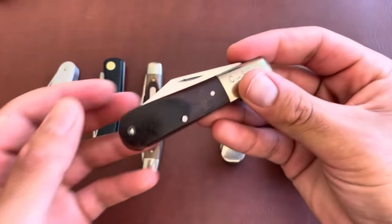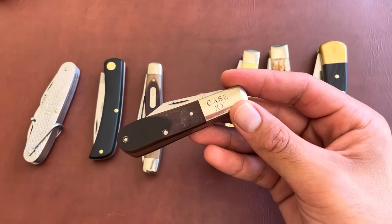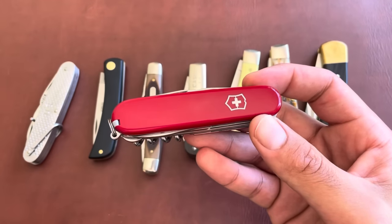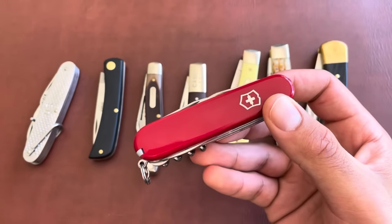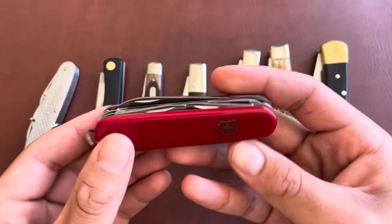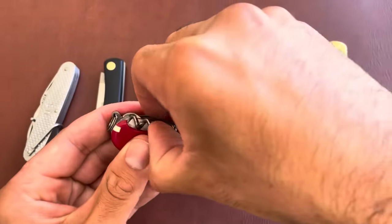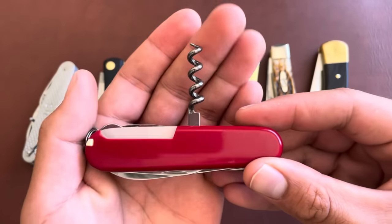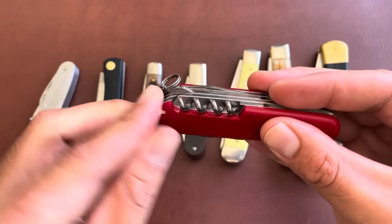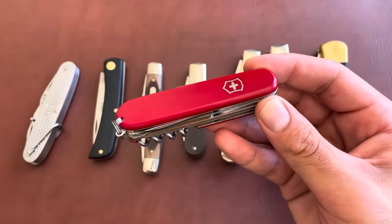As my buddy mentioned, a lot of traditional knives have multiple blades — you don't see that often on modern knives, which usually have one large blade. I know a lot of you are familiar with the Swiss Army Knife. I wouldn't categorize it as a grandpa knife, but it's very similar with multiple tools. This is the Huntsman version — it even has a corkscrew, a toothpick, tweezers, and many more tools. These are made in Switzerland with plastic handles.